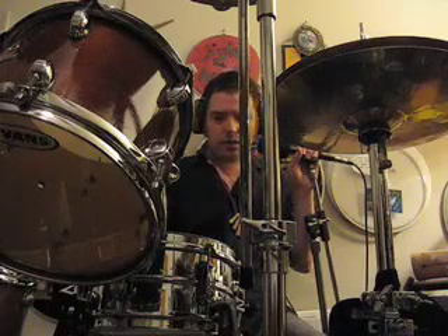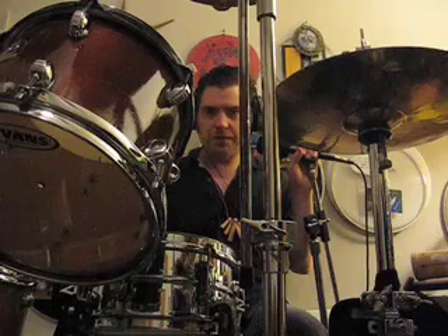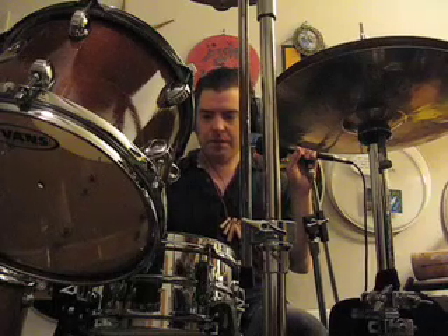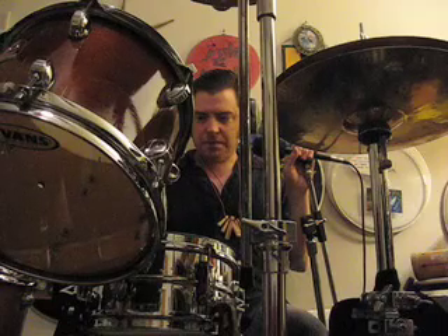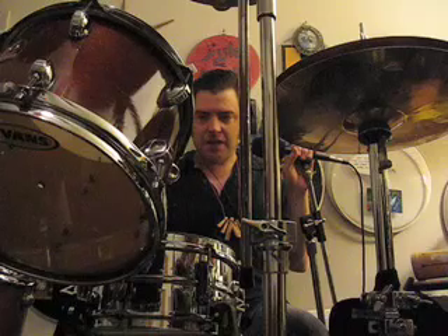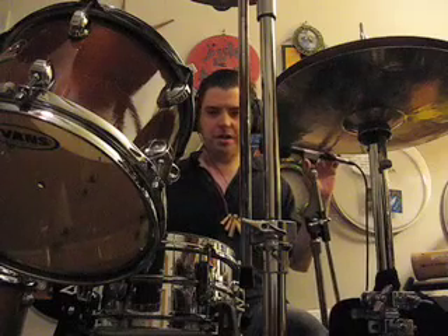Hi, this is Dan Wangren and the snare drum we have here is my 10-inch snare drum. This is a snare drum that got called the birthday cake when I was using it when I was in a blues band. Now this might be the highest pitch snare drum that I have. It's got quite a pop to it. Let me just give you an example.